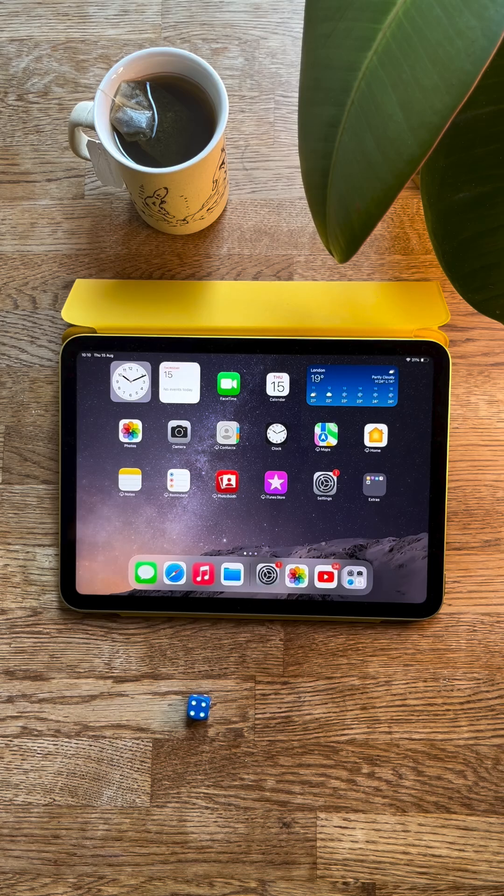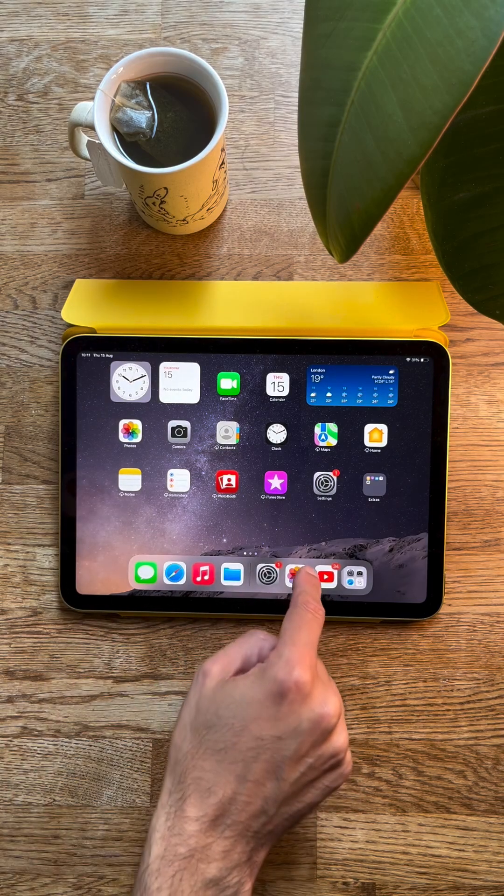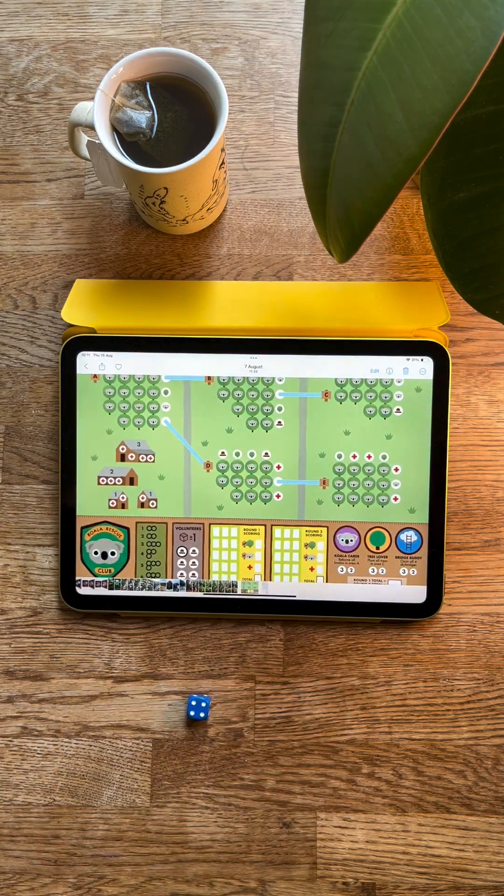So I've got myself a cup of tea and my iPad, and I want to play Koala Rescue Club, which is our new game that's on Kickstarter right now. I'm going to open up the Photos app — this is just the standard iPad Photos app — and I've already loaded in the game sheet. This is just a flat image, exactly the same as a photograph or any other flat image.